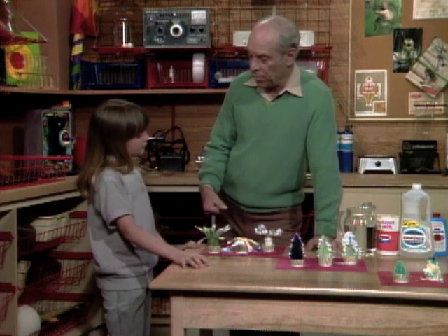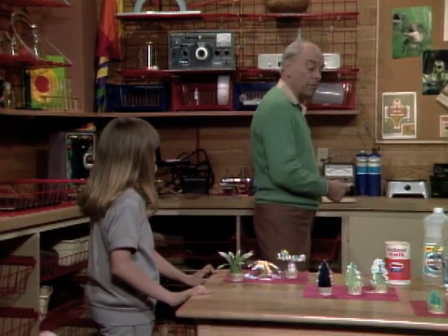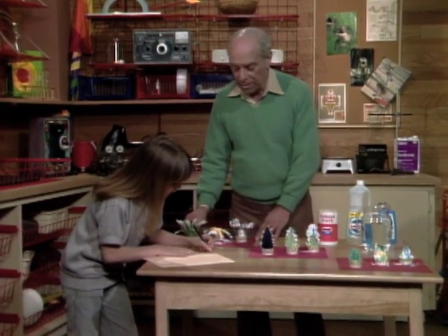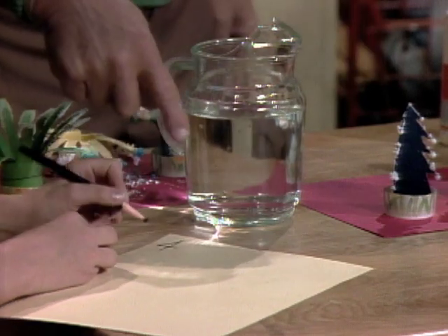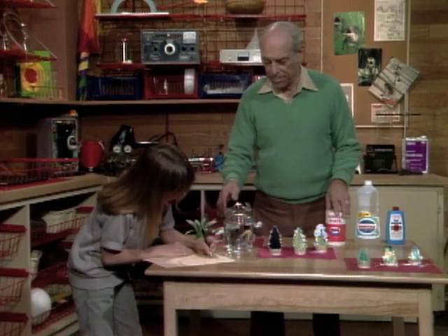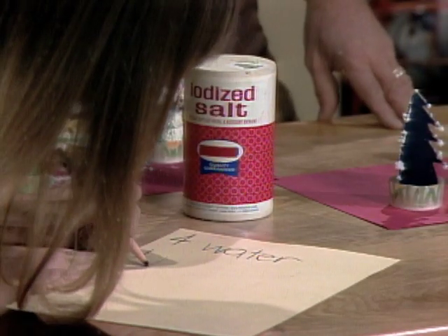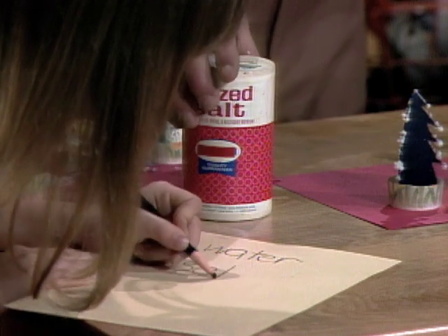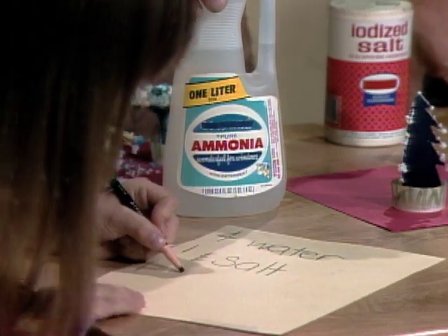Remember, you can make these at home, and I'd like to give you the formula. Do you have a piece of paper and pencil? No? Well, I have one prepared. Write down the formula: first, four parts — that could be teaspoons, tablespoons, cups, cubic centimeters, anything — four parts water. Then one part salt. Then one part ammonia.